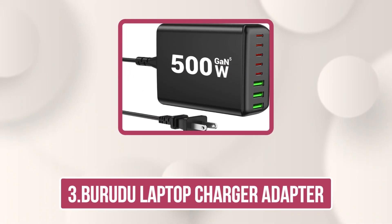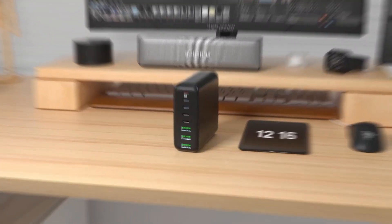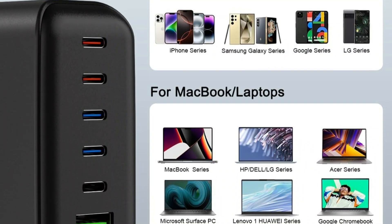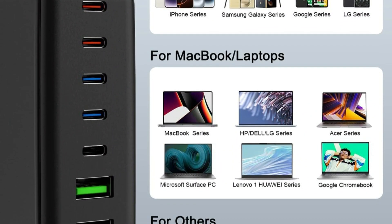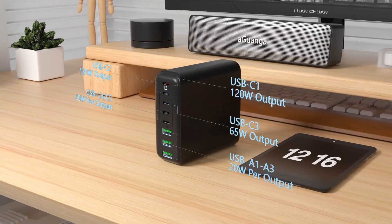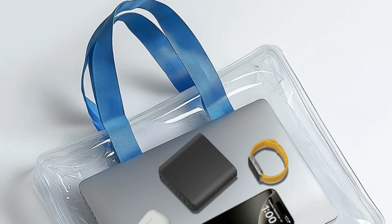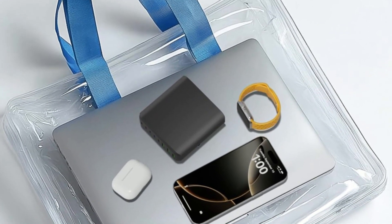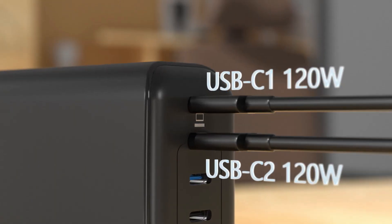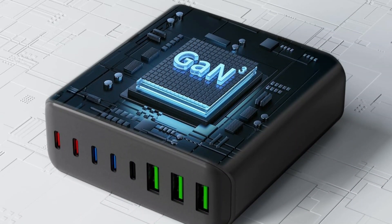Our third product is the Berudu Laptop Charger Adapter. This 8-port USB-C Charging Station is a powerhouse for your tech life. With five USB-C and three USB-A ports, it delivers super-fast charging for up to eight devices at once — no more juggling multiple adapters. Featuring dual 120W USB-C outputs and GAN chip technology, it efficiently powers laptops, smartphones, tablets, smartwatches, and more. It's universally compatible with Apple, Samsung, and other major brands.